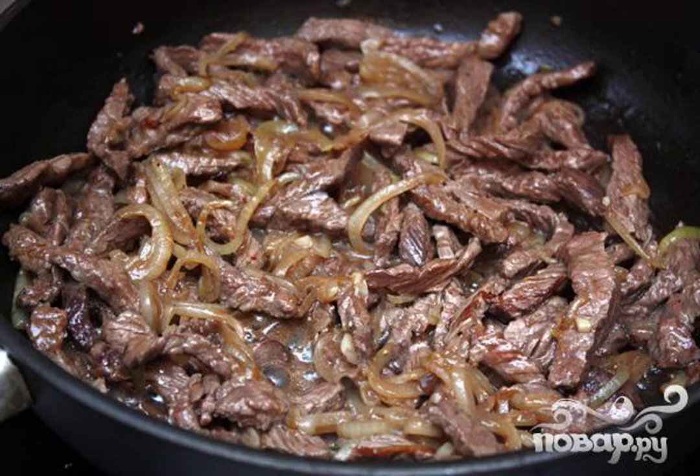After the meat is fried, it is necessary to add flour to it. Everything is thoroughly mixed and fried for another 2–3 minutes.